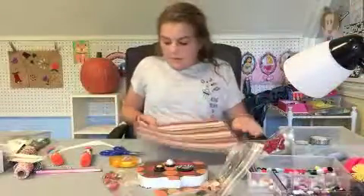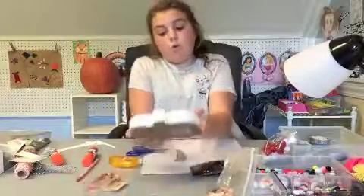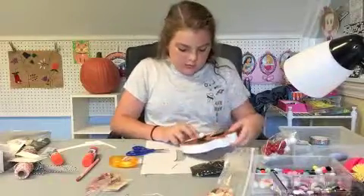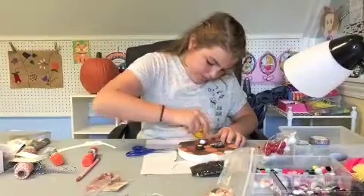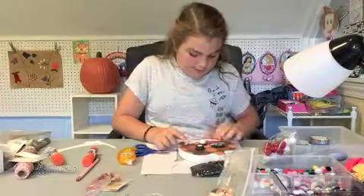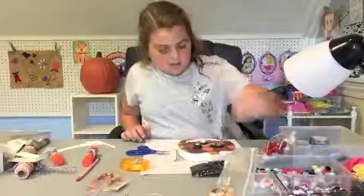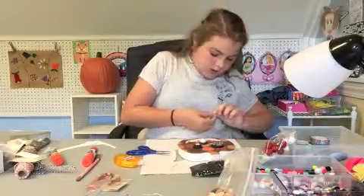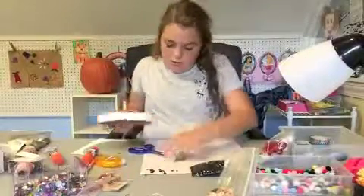Now we're going to be making a mouth. I'm going to be using this paper and just drawing out the mouth - I don't want it too big - on the white side. That worked out pretty well. I'm going to use the tape runner to stick it on the pumpkin. There we go - our mouth is on. I might add a little bit of extra stuff to it - I'm going to add some sequins. Just put a little bit of the tape runner and add some sequins. There we go - our pumpkin mouth is done!